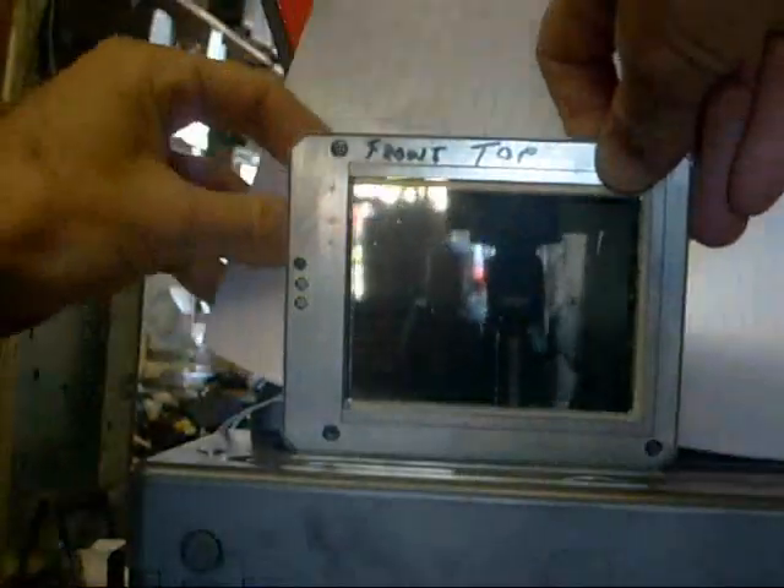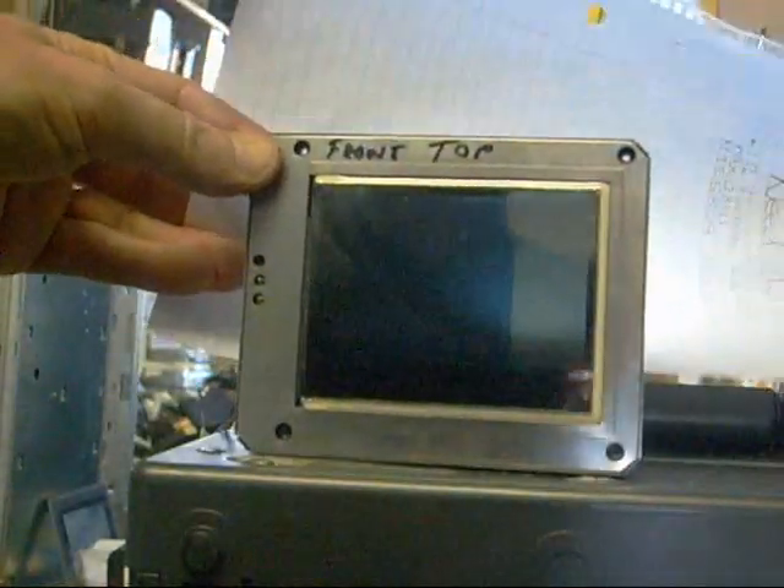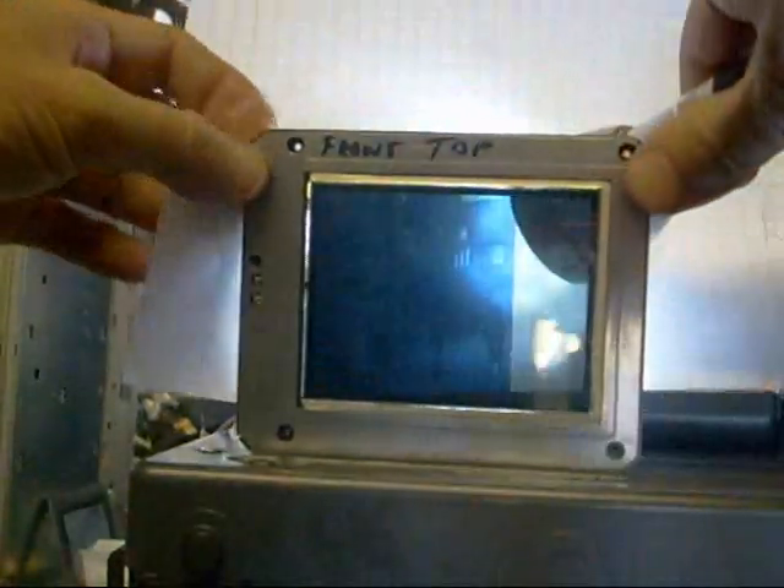Let me see if I can do this right. If I shine a flashlight on here — I've got this LED flashlight — you can still see the picture, but it loses a lot of its clarity.